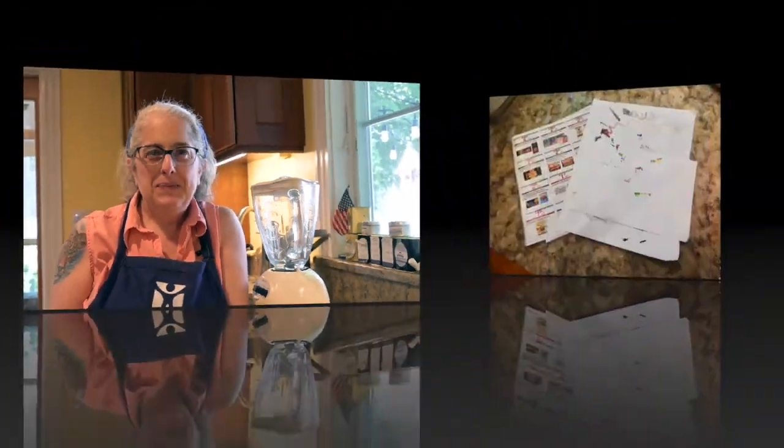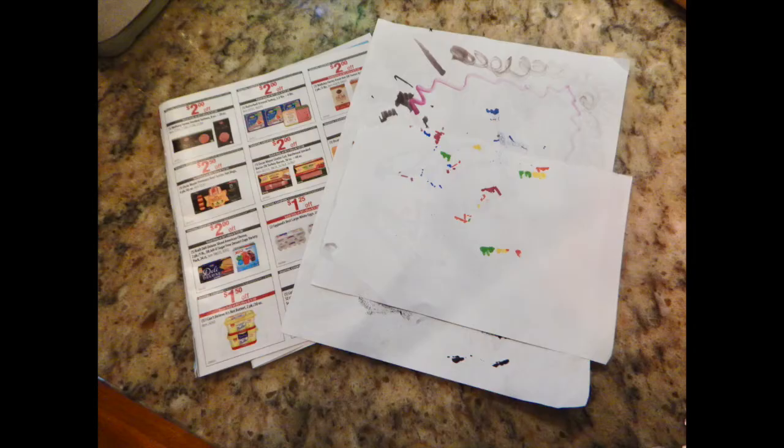Paper is one of the easiest things to recycle and it's so easy you can even do it at home. Here's the materials you'll need: paper like used-up copy paper or printer paper, newspaper, or shiny paper like from ads or magazines — but construction paper doesn't work very well.